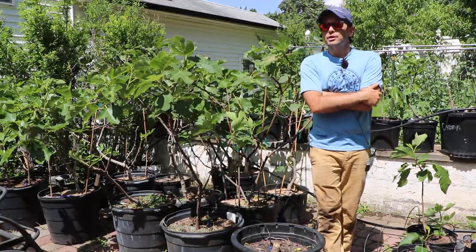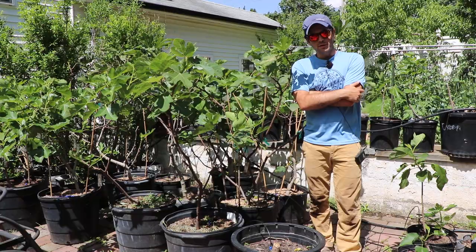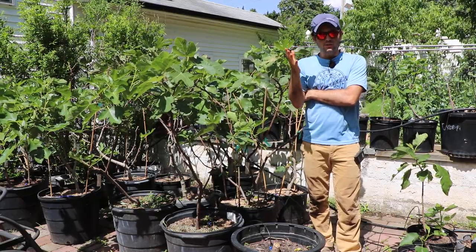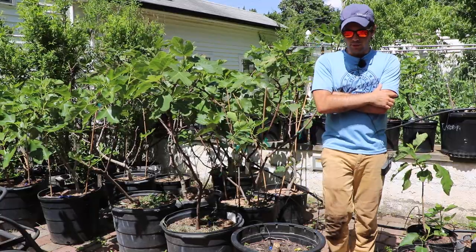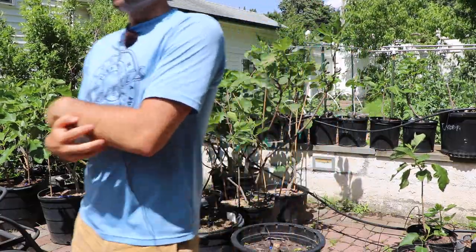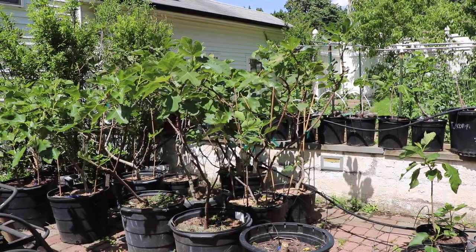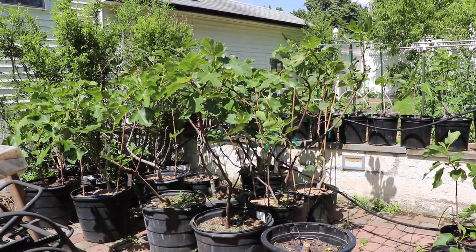Even Hardy Chicago can produce Braeba — some of the Hardy Chicago types can produce Braeba. If you can get them in the ground, protect them, you can get some really high-quality Braeba early in the season. And Little Ruby is a perfect example of that from last year.